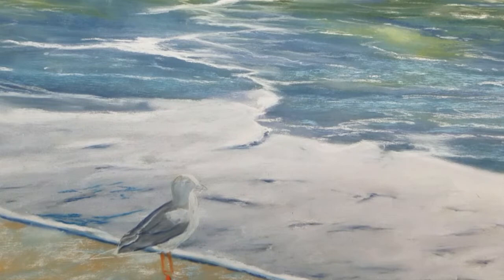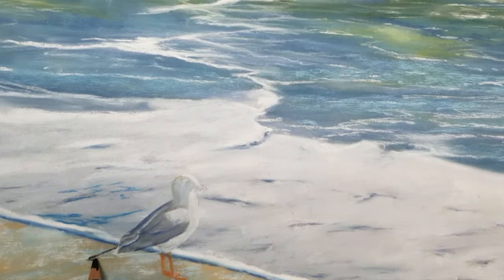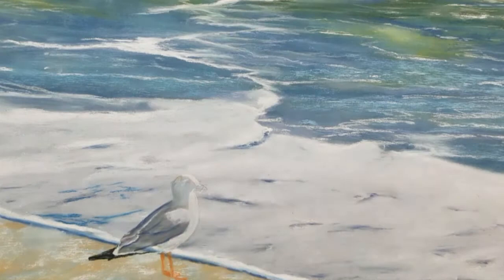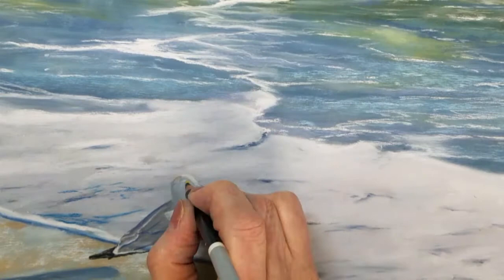When working on such a small scale it's important that you have a very sharp point on all your pastel pencils. I'm going to add the black feathers that are beneath his wings and on his tail feathers. I also want to shade his chest area to separate his body from the white water in the surf.